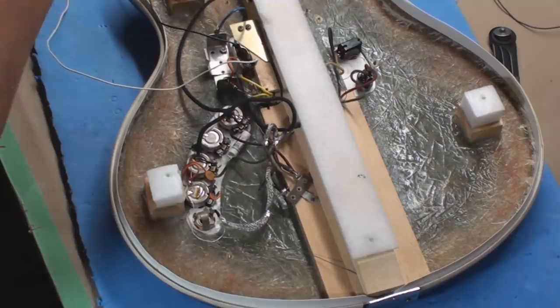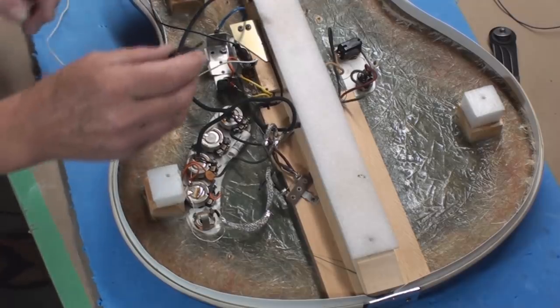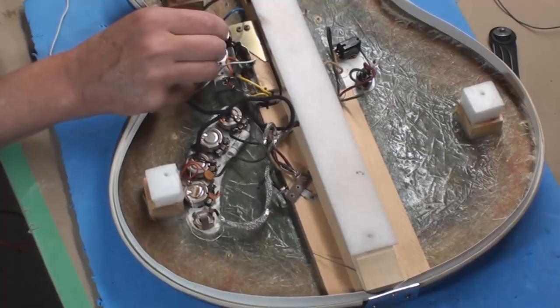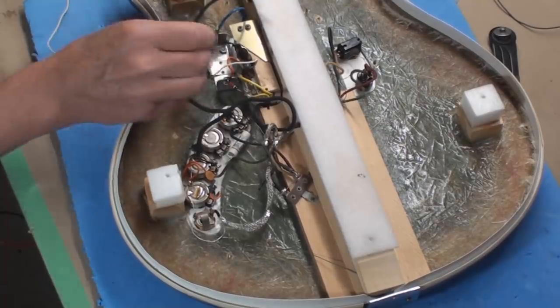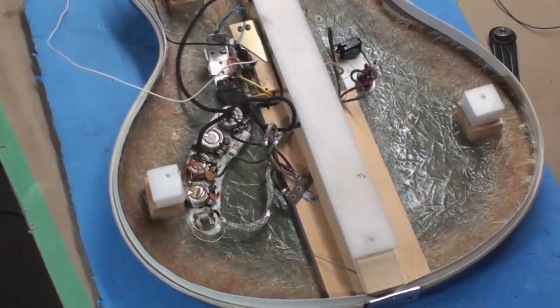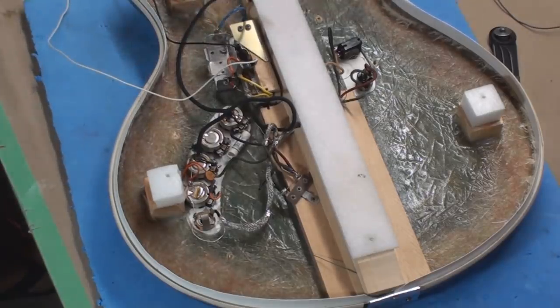I'll try cleaning those little contacts in there - that's going to help. Today's recipe will be DeOxit D series D100L - very expensive stuff and very very effective, especially for this type of switch. I've had this bottle about five years I think.